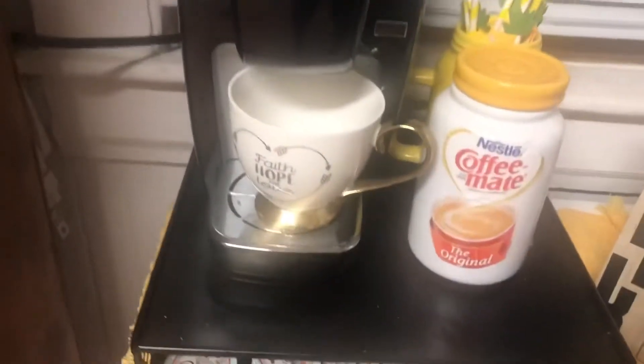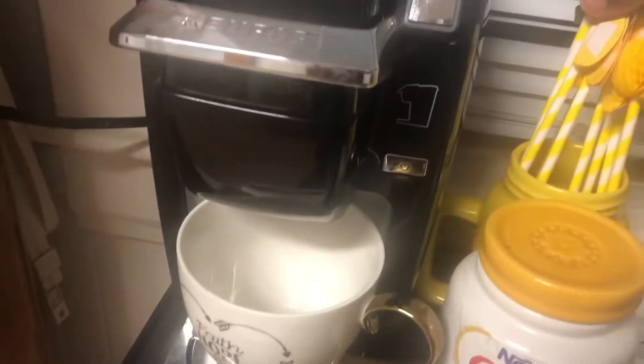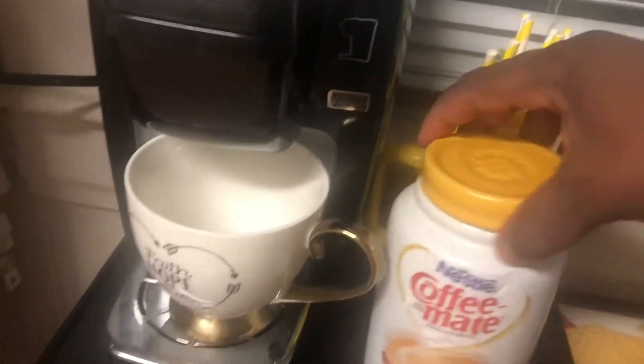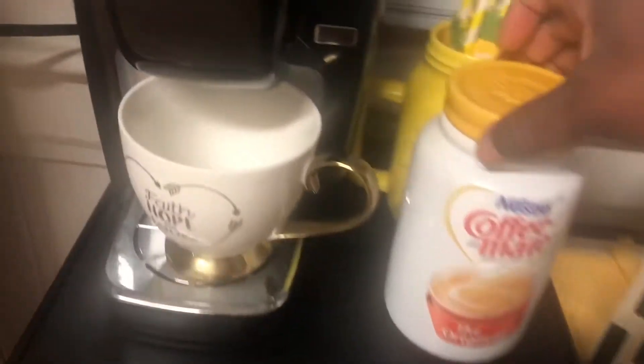And over here, I have my little coffee station still going. I got these straws - I want to say from Target, but I'm not sure.